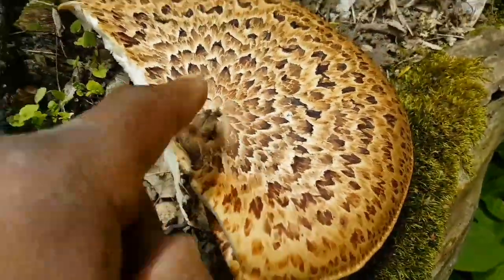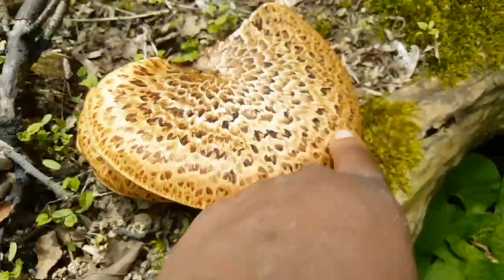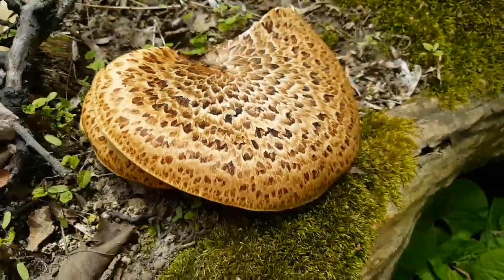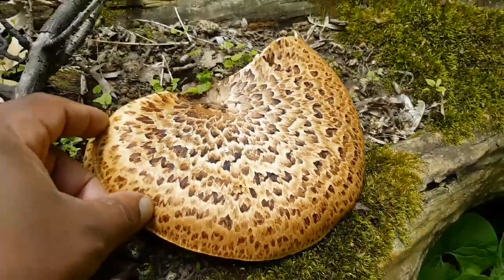Then you can cut around the outer edge and use that for sautés and whatnot. So again, this is pheasant back, also known as dryad saddle — a really choice edible this time of year in early spring.